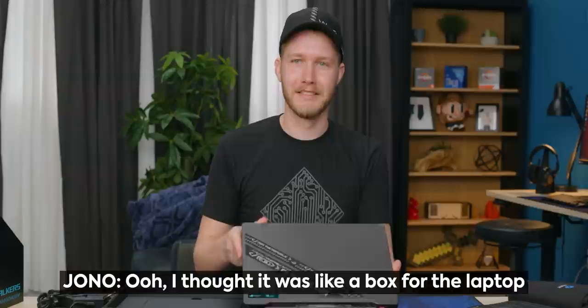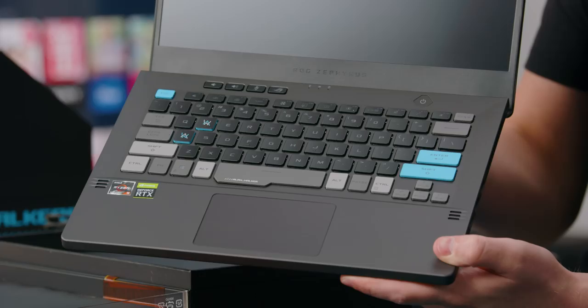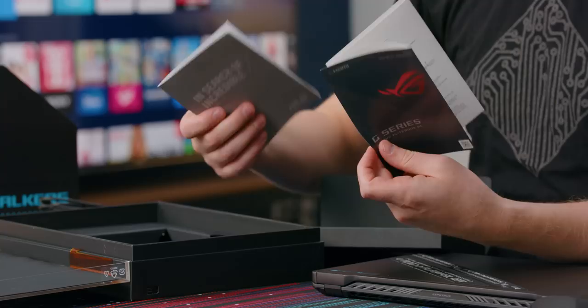I thought it was like a box for the laptop, but this thing looks sick. I do have to say, this is a mighty fine-looking laptop. And what else do we have in here? G-Series gaming notebook PC, warranty — don't care. But I think I see other stuff.